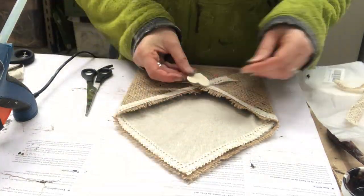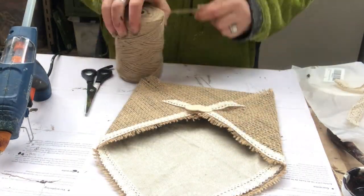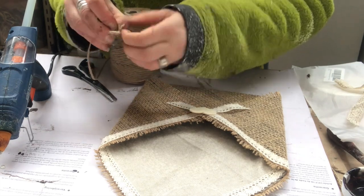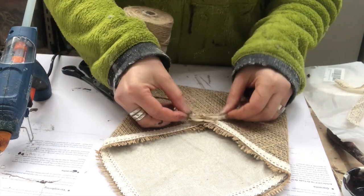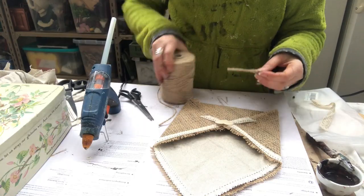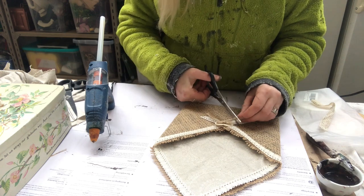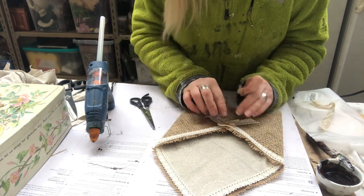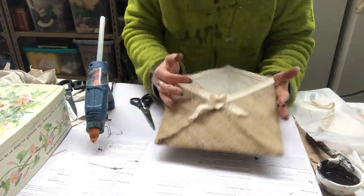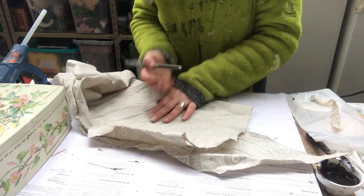Then I take this wooden heart and hot glue it in the center of the envelope. Now I take a piece of jute twine and tie a tiny tiny bow, which I will hot glue in the center of the heart. I cut off the excess and the envelope is done.